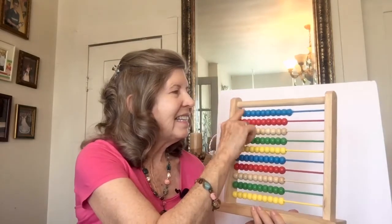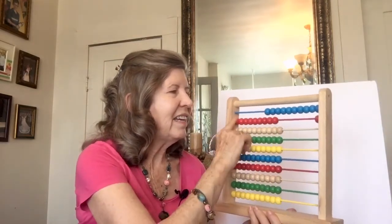Then we counted by 11s. Well, that was a lot of fun. 11, 22, 33, 44. And we counted by 11s.